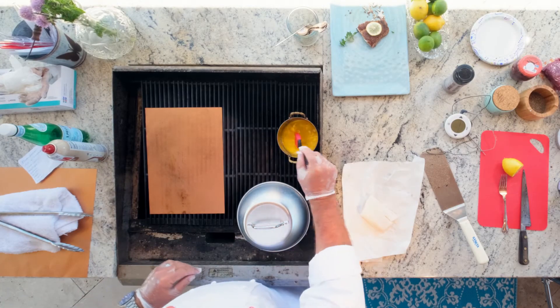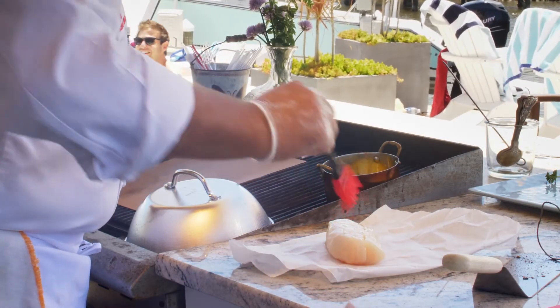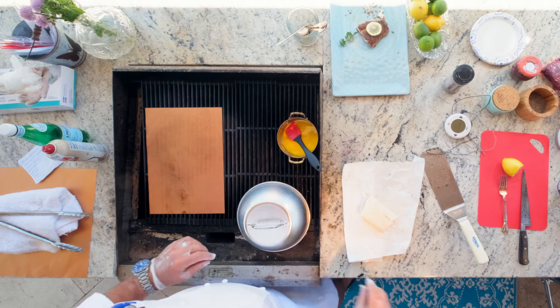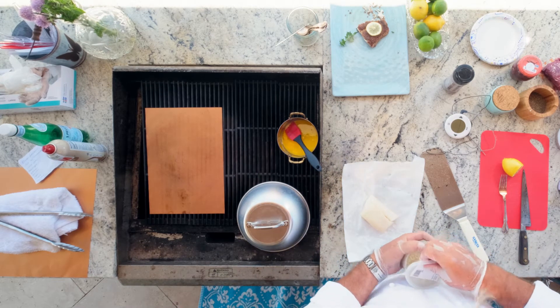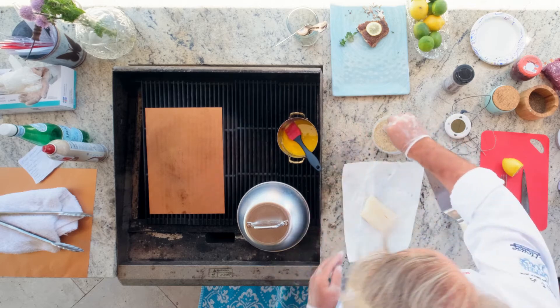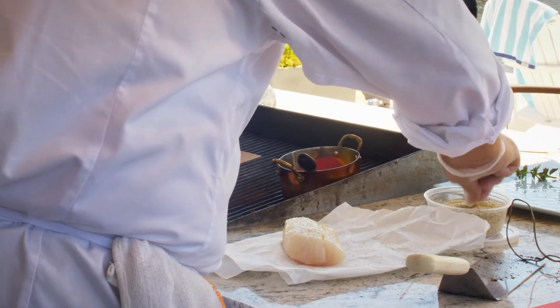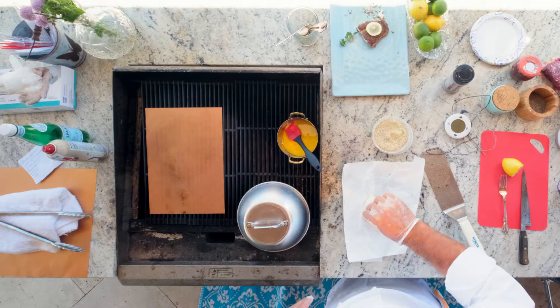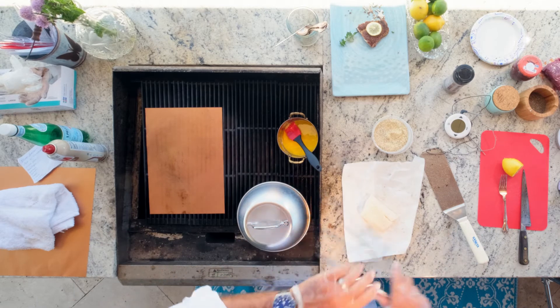We're going to start with a little bit of melted butter — you can use oil, whatever you'd like. I'm going to season with a little bit of salt and pepper. We use our steak seasoning from The Big Fish; we use that on everything — french fries, steaks, fish. It's a universal seasoning and it's delicious.